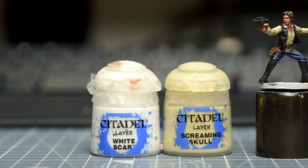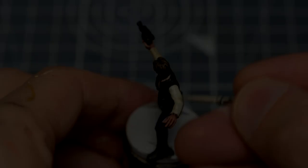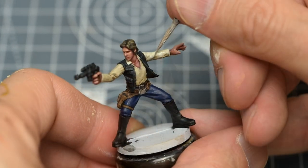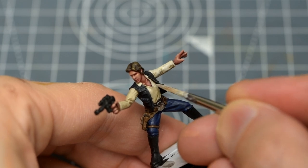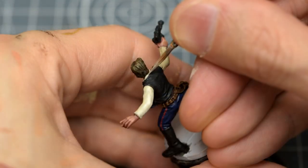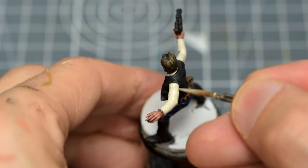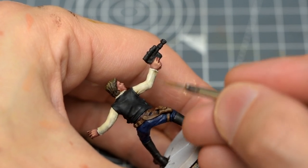For the shirt, I'm simply reapplying some thinned Screaming Skull and White mix. I'm applying this in a couple of thin layers, covering up any unwanted patches of shade, but leaving areas where the wash has created a nice bit of shadow. I'm adding additional layers to the top surface of the arms, creating a bright, solid tone, but allowing the shade that's built up in the underarm and some of the creases to remain. I'm also giving some extra emphasis to the upper chest area.